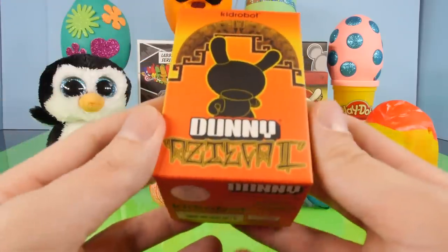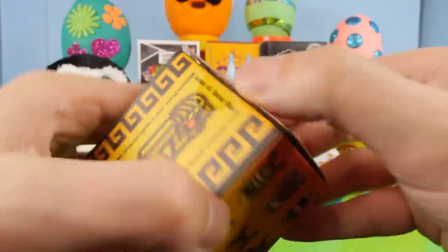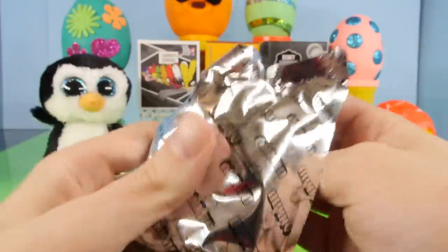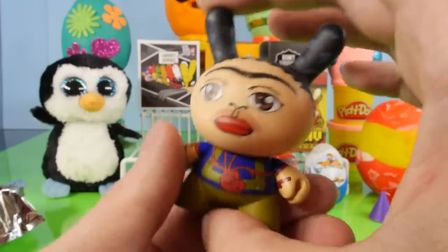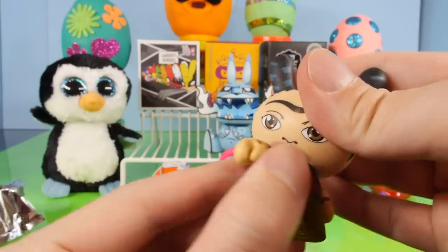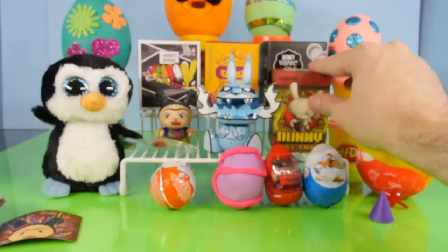Let's do the Dunny next — this is going to be the Azteca 2 series. The one I'd really like to get is this little stone-faced figure, and this one right here both look really cool. I also bought a case of these, so you'll be seeing a lot more in future videos. Here's the very first one — it looks like she wears her heart on her sleeve. I didn't realize they actually have two sides to them; that's the first character I've opened that had two sides. That's very unusual — you can also spin it around and kind of change the outlook.